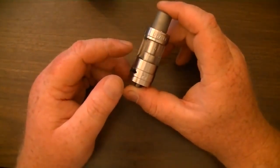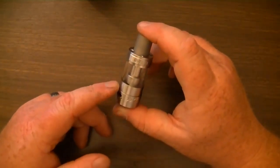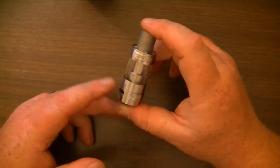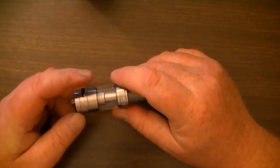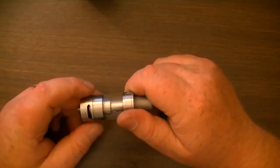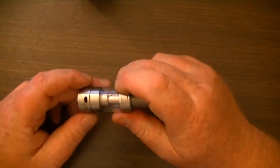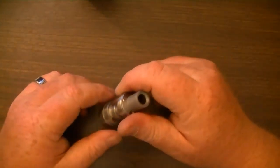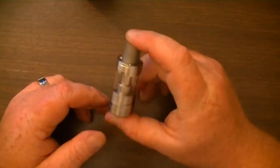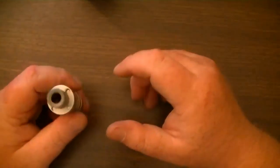It comes with a 0.2 ohm stainless steel coil. It's got two adjustable airflow holes — adjust one and the other one adjusts too. It comes with additional O-rings, a sticker, a manual, and an authenticity card.